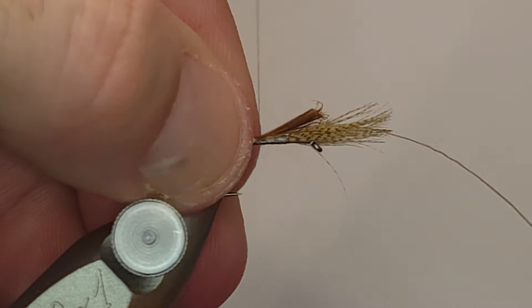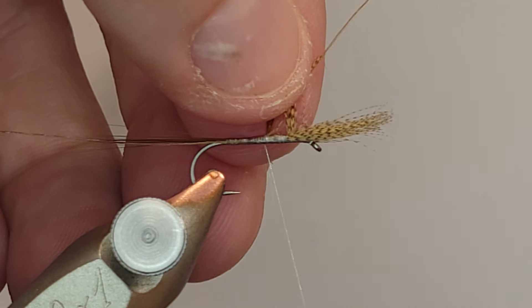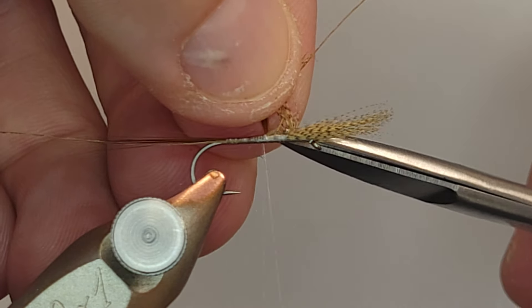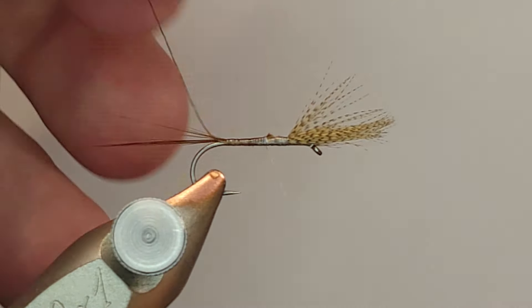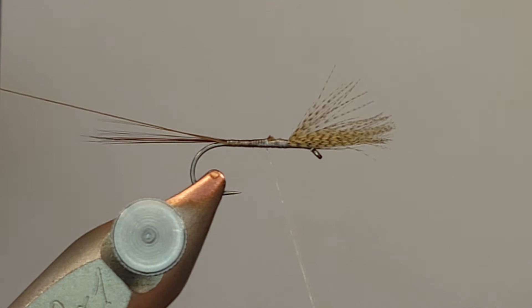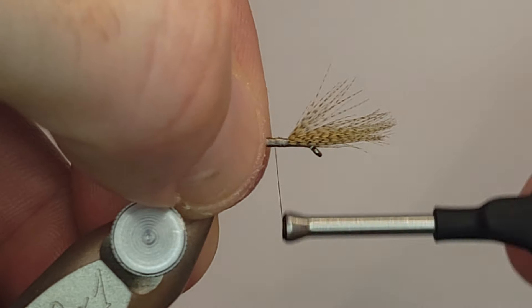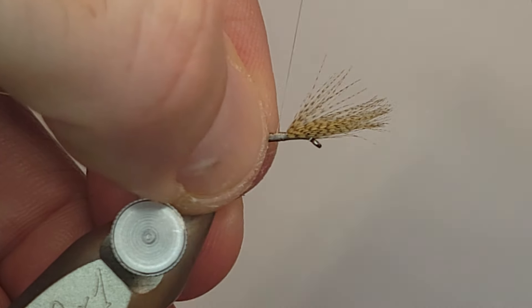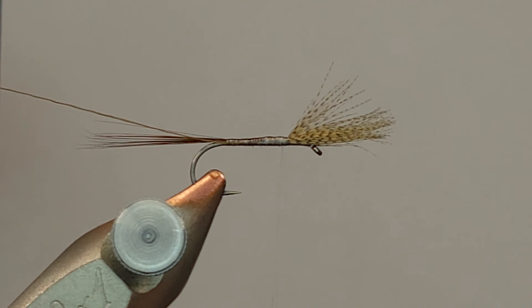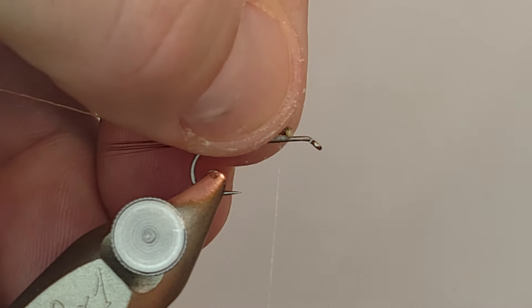I'm going to work my way up to where I tied in the wings and reach my scissors in there to get rid of that tailing material. I worked my way up and made sure that I left that tailing material in there because it's going to lay on top and help build my taper. This is going to be a dubbed dry fly, so if there are any mistakes to the taper, not a huge deal — you can fix those. But if you have a nice underbody, that always helps everything.